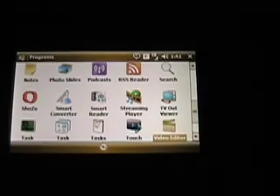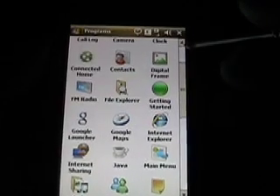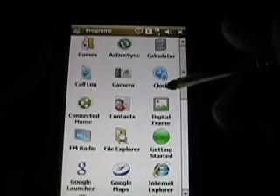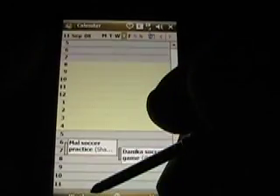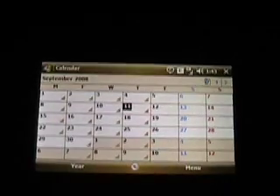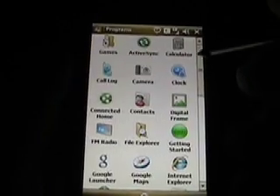Just to show you how fast it switches portrait to landscape — and it does it. I've tried about 30 third party applications, it does it in every application I've tried. Let me show you the calendar here real quick. So there's my calendar. Let's go to month view, then I rotate to landscape — auto rotates pretty quickly. And that's a look at some of the hardware and software.